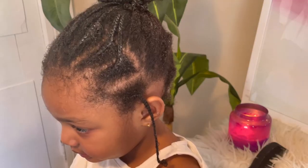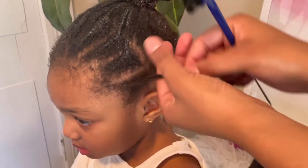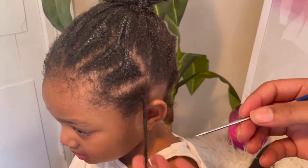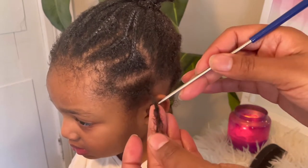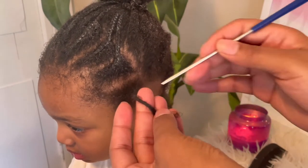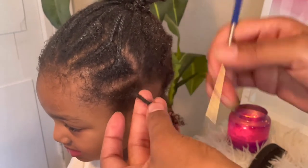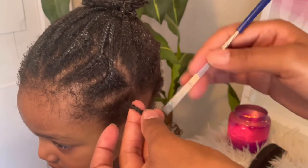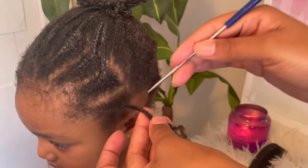I'm going to tie her hair up and show y'all the takedown method. This is where the rat tail comb comes into play — this is essential. Besides the LCO method, these two things are the lifesavers. This is going to save you a lot of damage and a lot of time. See how easy it came down? If I tried to take this down when it was dry and stiff it would have been a problem — I would have been ripping her hair out — but see how easily it's coming down because it's moisturized and I have this rat tail comb.